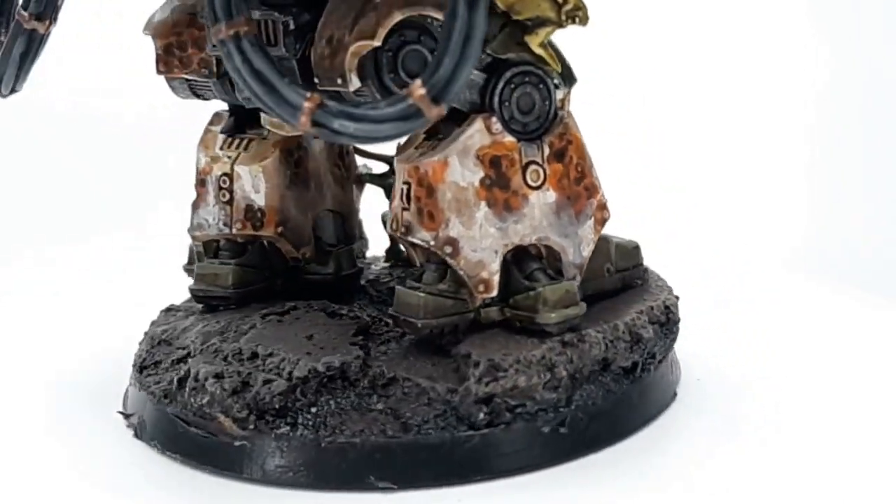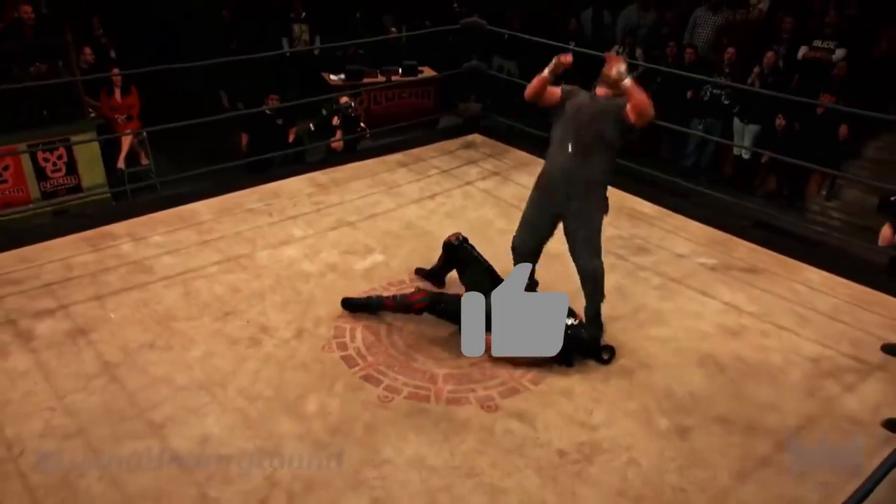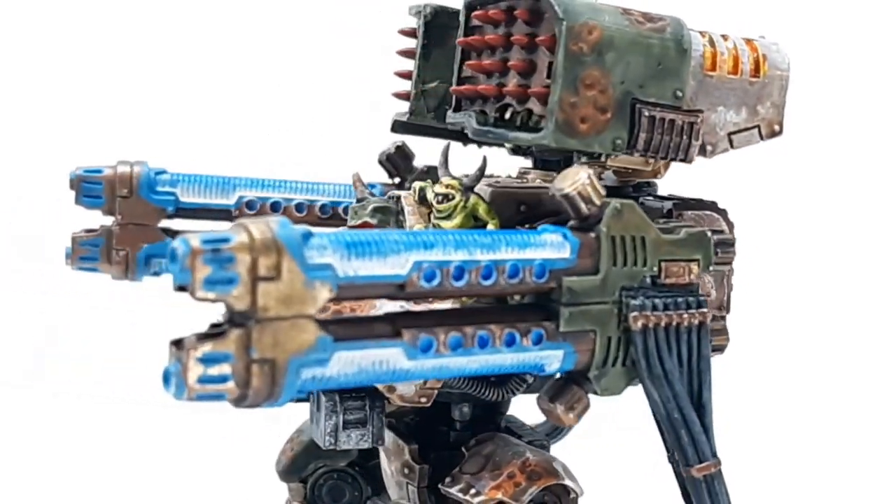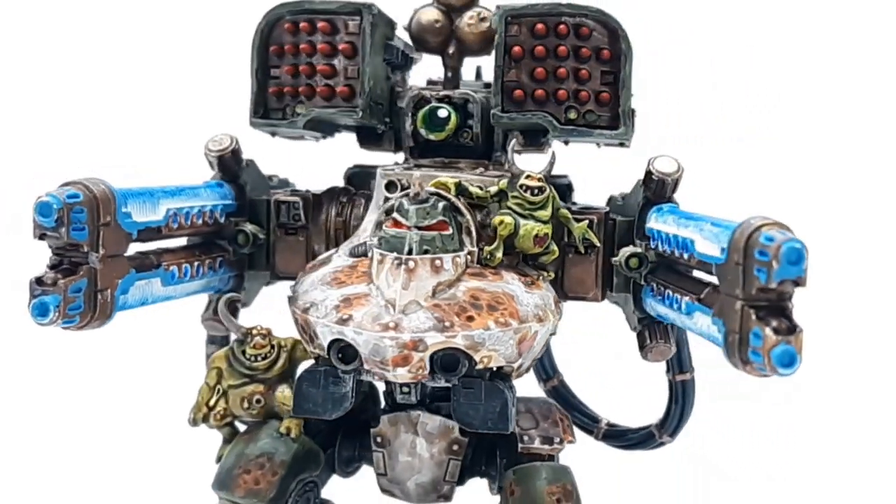Well, look at the time — have you dug this conversion? Press the like button and pop off in the comments below. Thanks for watching and I'll catch you later.